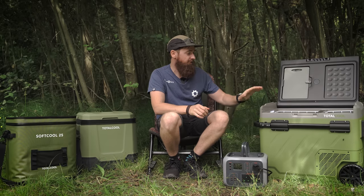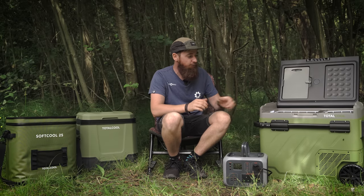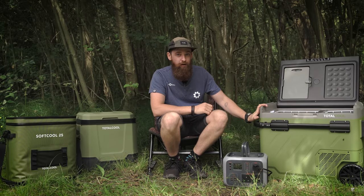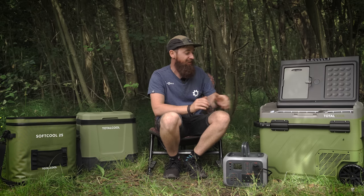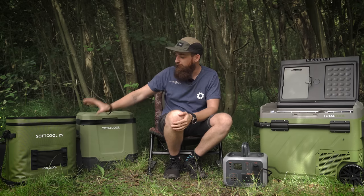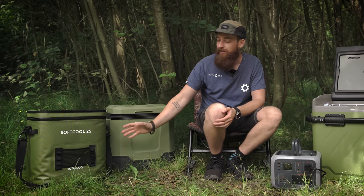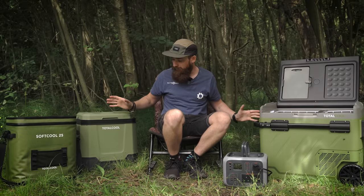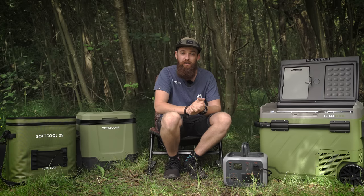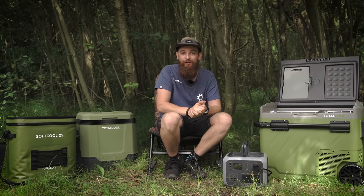On to prices: the TF Extreme 50 comes in at £289.99, which is quite reasonable compared to similar camping fridges on the market. The EcoChill 33 is £109.99. The Soft Cool bags are £120 for the 25 litre, £110 for the 15 litre, and £100 for the 12 litre. For full tech specs, head to the Total Cool website. Thanks for watching — hopefully this helps you keep food cool on the bank this summer.